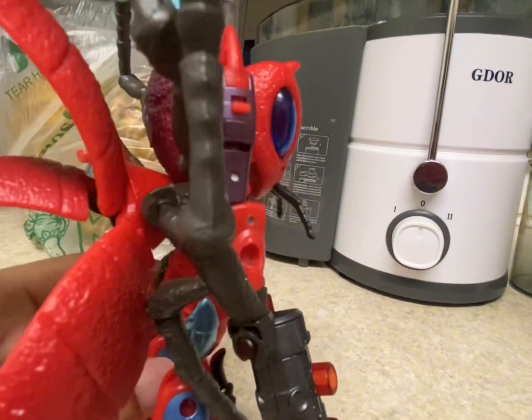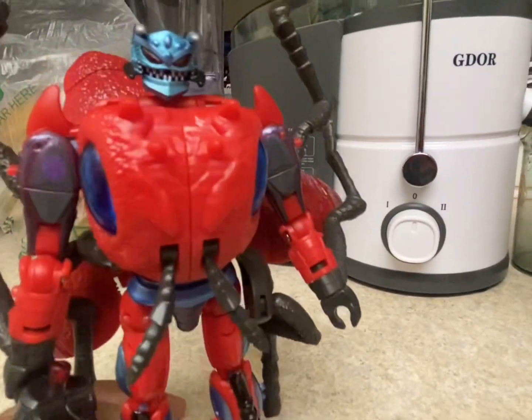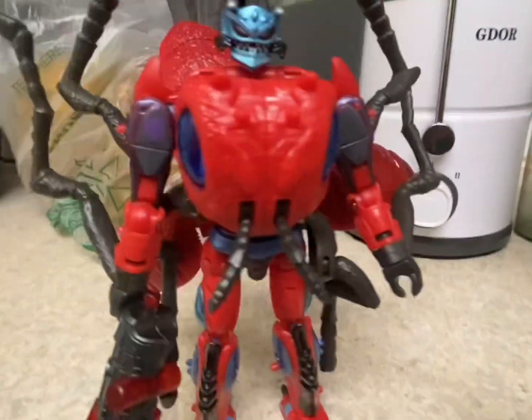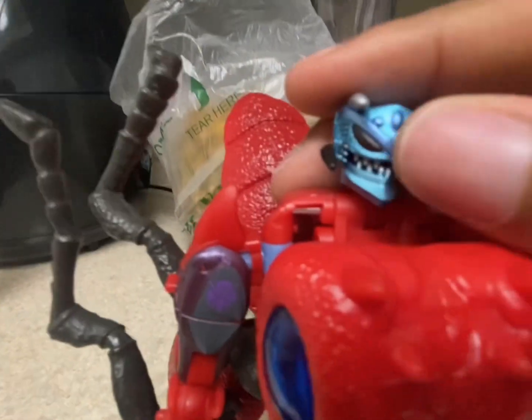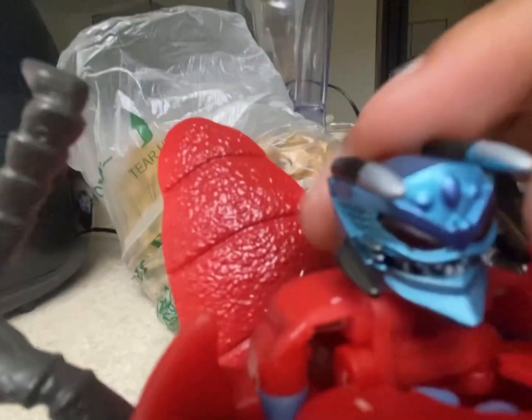Needless to say, I think he's an awesome figure — nice size, he's a Voyager Class obviously, and he's got a lot of articulation. So let's go over that. Articulation-wise, you get articulation in the head — hold up, let me get this to open, give me one second.